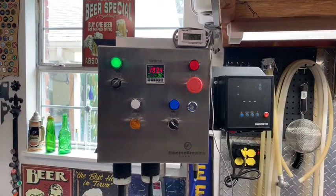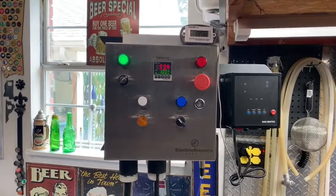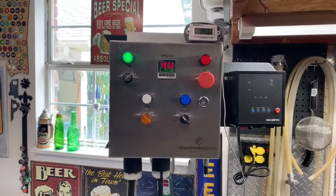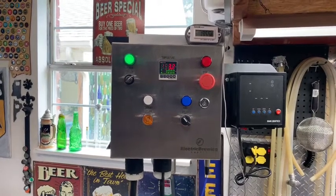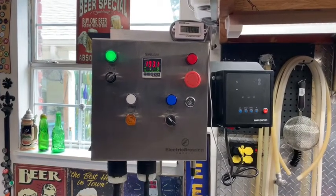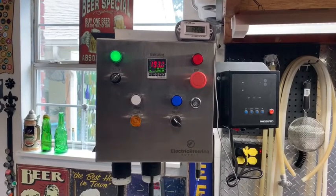The pros: no gas, no radiant heat from your pot like you would have on gas. You're not going to scorch the bottom of your brew kettle. The only thing that gets proteins built up on is the heating element, and it's relatively easy to clean — just like the bottom of your kettle.